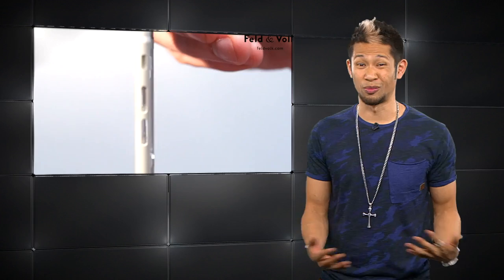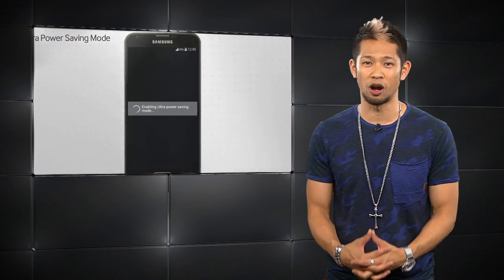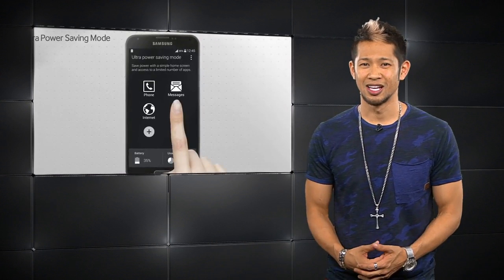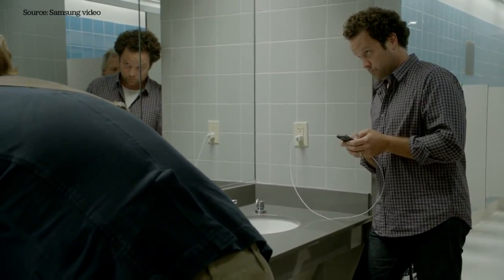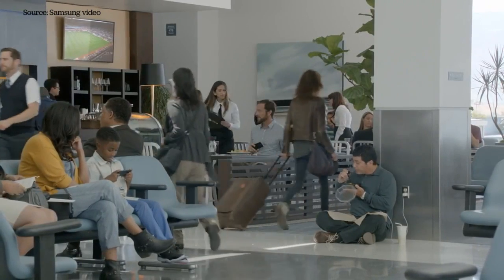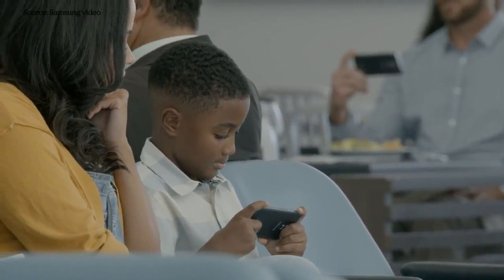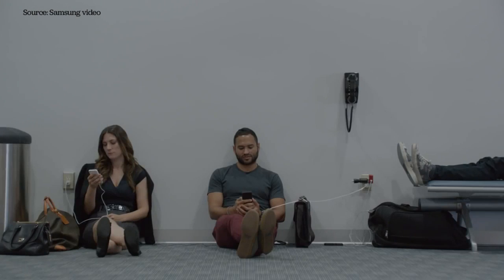So would you rather have a slimmer iPhone or one with way more battery life? We know software optimization is part of it, but when all is said and done, Samsung's full advertising assault calling iPhone users 'wall huggers' might still be just as accurate when even the iPhone 6 comes out. I can tell you that I'm that person at the airport all the time, but I don't like hugging walls — I prefer hugging you.